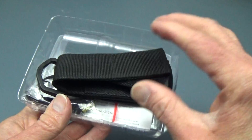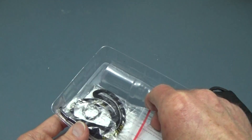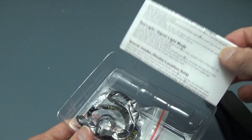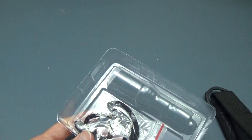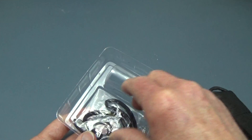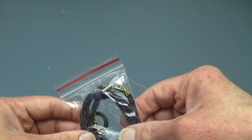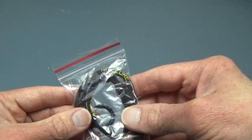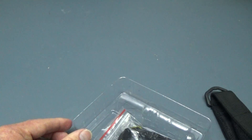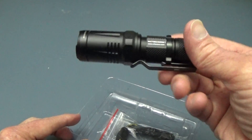Inside the package you get a nice accessory kit, which includes a belt sheath. You also have your instruction booklet and a warranty card. There's also a lanyard and a couple of spare O-rings, and the ever-popular pocket clip, which is already attached to the light.